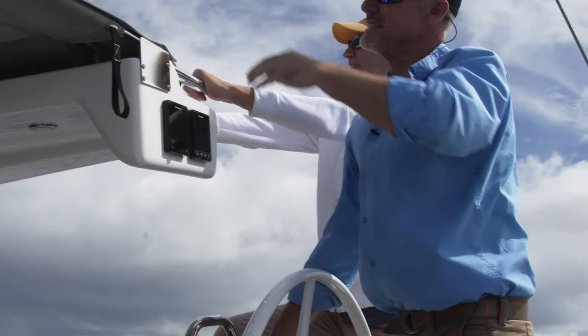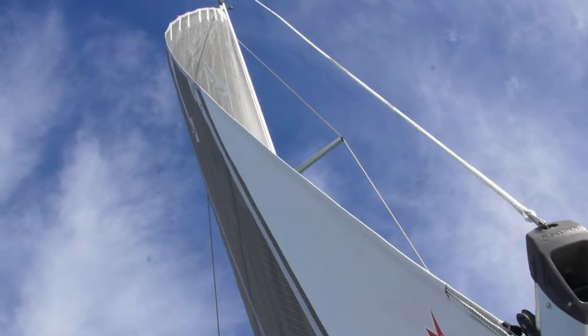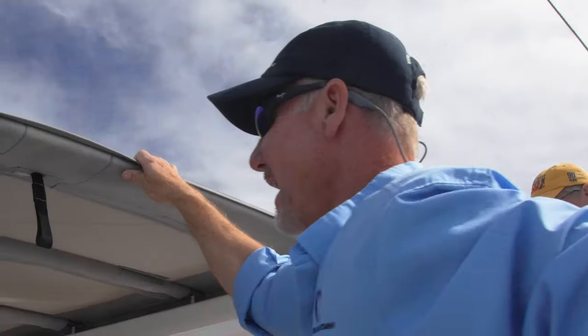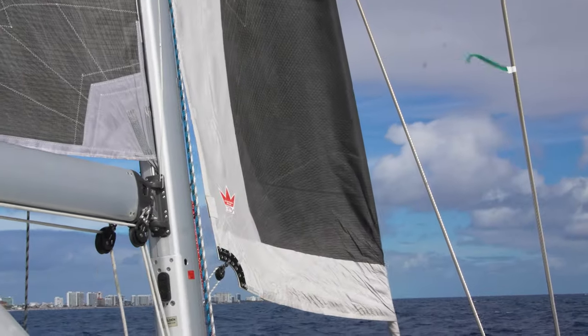You can see the mainsail is coming out now. These are vertical battens in these Elstrom sails. We've got about 16 knots of wind and we're going to get the jib out and do some close-hauled sailing.